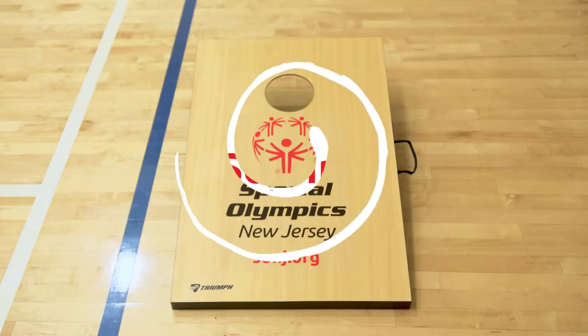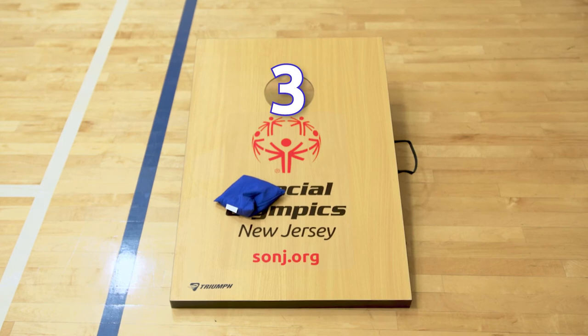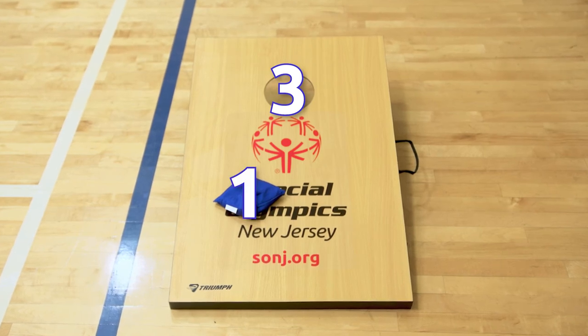Scoring. If your bean bag goes through the hole on the board, that's worth three points. If it lands and stays on the board, that's worth one point. If your bean bag falls off the board or doesn't land on the board, that's worth zero points.